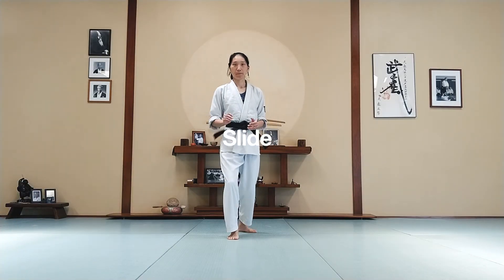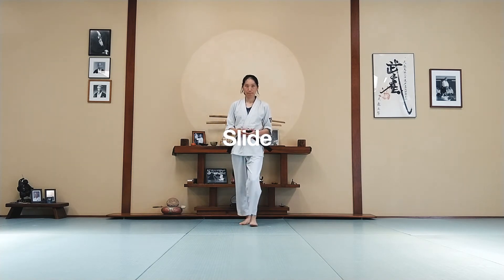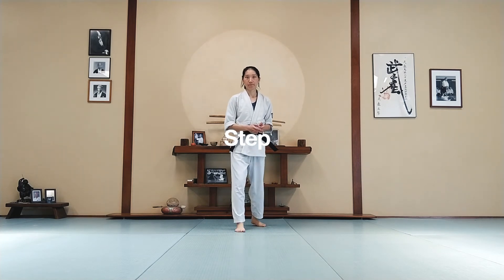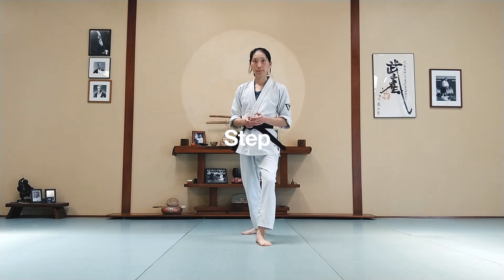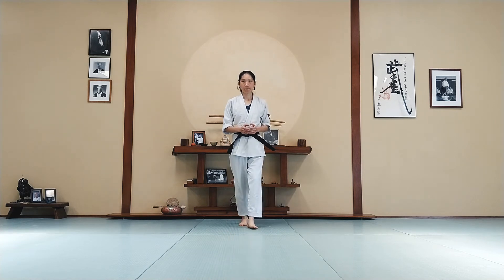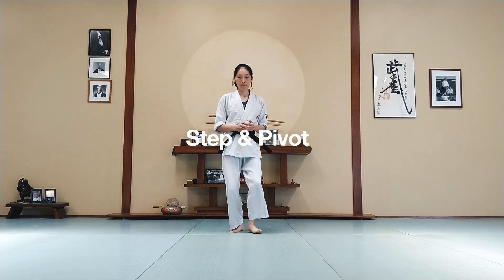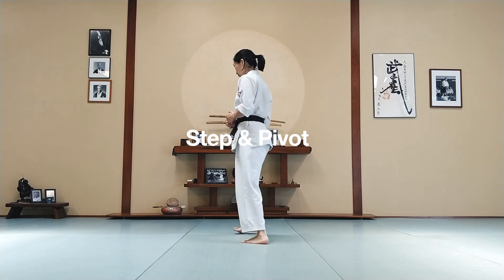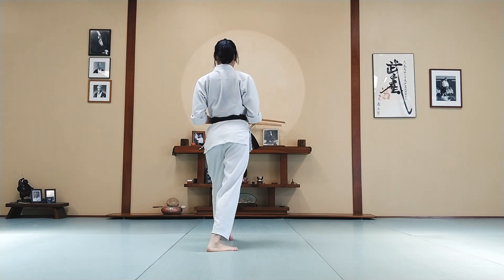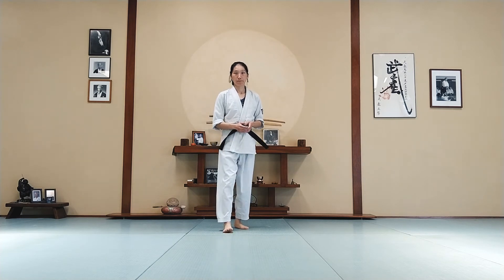So we've covered a variety of footwork over the last few lessons. Let's do a quick review and see how well you remember them. Let's start with a slide — make sure you switch hanmi and do the other side too. Good. Next: step. Next: step and a pivot. Nice. Let's do slide and a pivot.